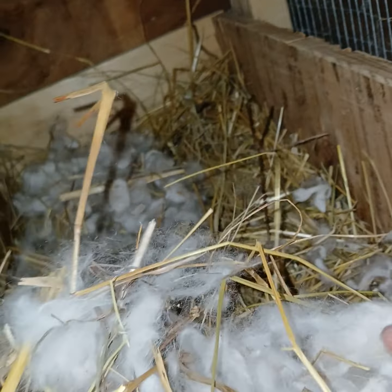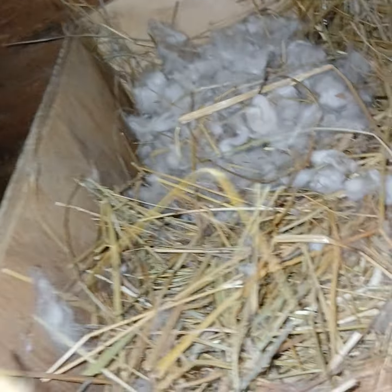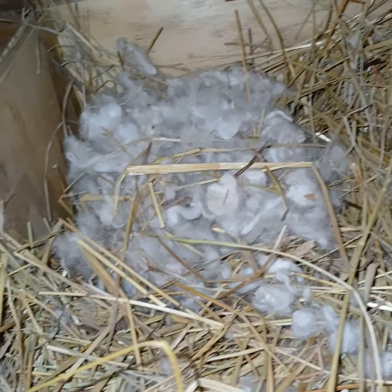A lot of times when I pluck my rabbits, I'll save back some of their fiber to use for the nest boxes. So there you go. Please like and subscribe. And if you'd like, you can go to Facebook and join my Bunny Love Rapportree in West Virginia and join my group page on there.